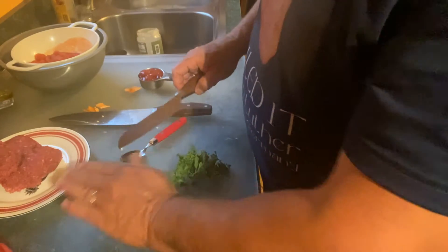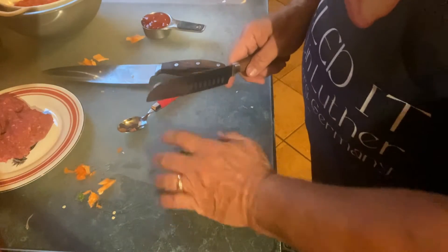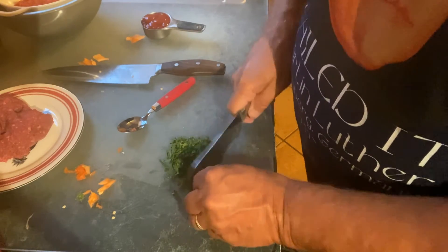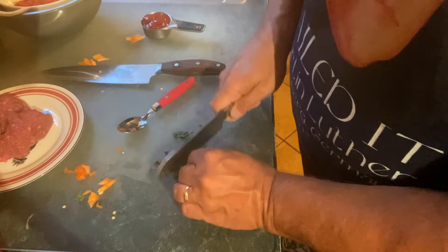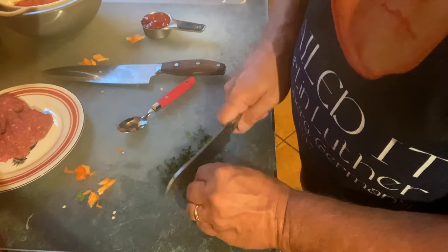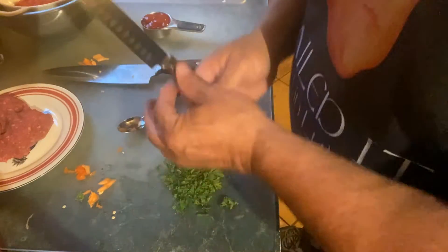Now we'll chop up some parsley — we need about a tablespoon. The best way is to just put a bunch together, go straight down with your knife, take your time, watch your fingers. Then rotate it and do the same thing. The parsley just needs to be roughly chopped; it doesn't have to be really fine. Same goes for the onions — they're roughly chopped as well.